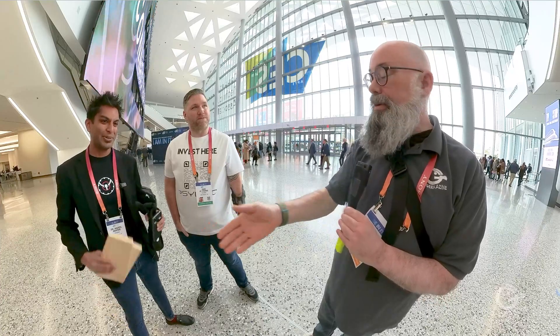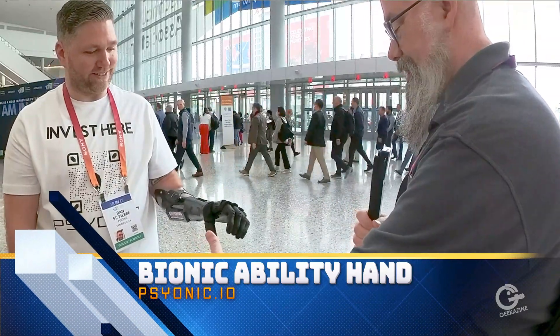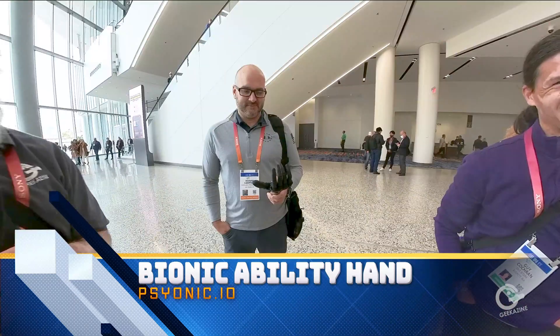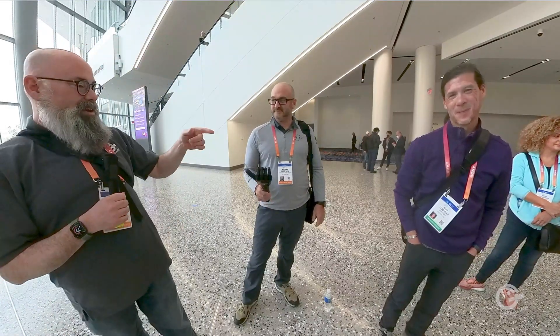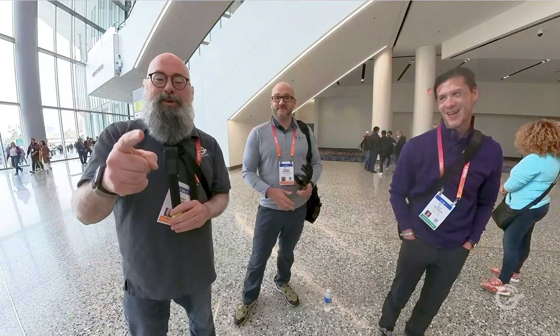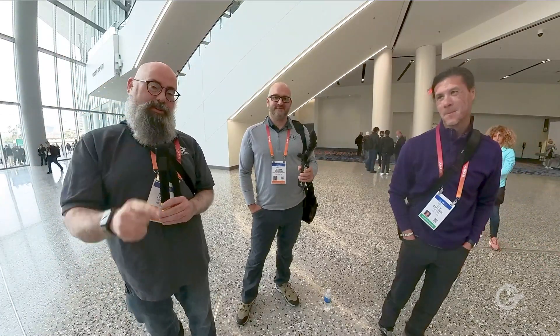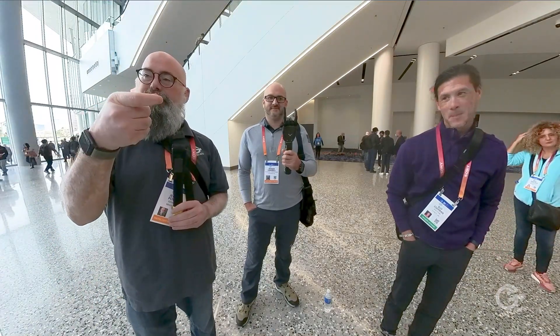Thank you guys very much for your time. Thanks for breaking the board. Can I shake the fake hand too? That's a lot more cool stuff at CES 2023. Jeffrey Powers here — The Geek is In, with Kenan, Guy, Dan, and Dr. Akhtar. Like, subscribe, comment, bell notification so you know when the next video comes out. Until next time, geek out — that's sign language G and O.